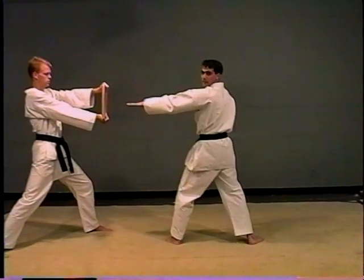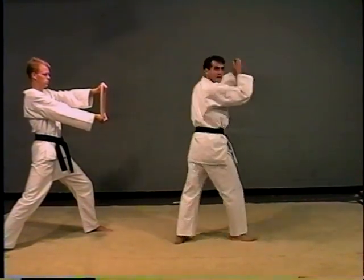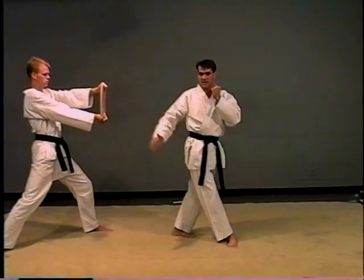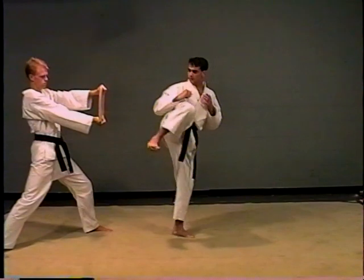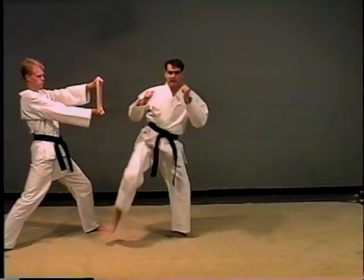Your hand should be about three to four inches away from the board. Upper body turns first. Head is looking at the board. Knee drives up. At the same time you're jumping off the ground. Knee turns over, goes straight through the board, then set it down.